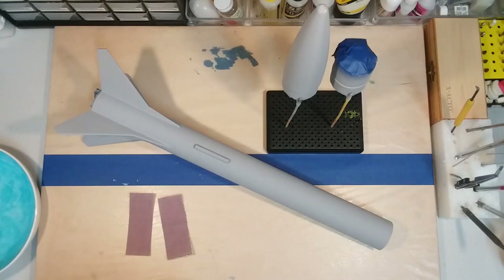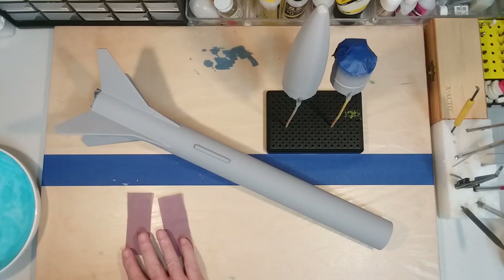Hello everyone, welcome back to the fabrication shop. As you can see, our model has been primed, as well as our nose cone and our payload adapter. The next step in the process will be taking our 320 grit sandpaper, putting it in a little bit of water and wet sanding the model. That'll get it nice and smooth and it'll be ready for its first coat of color paint. So with that, let's get started sanding.